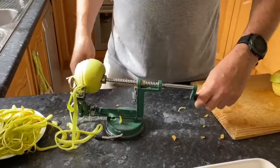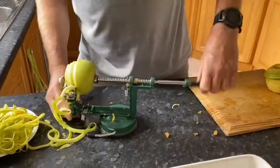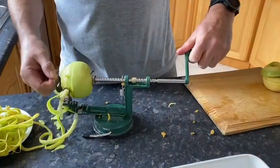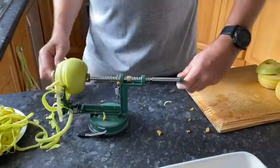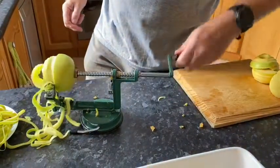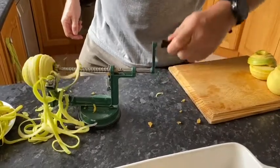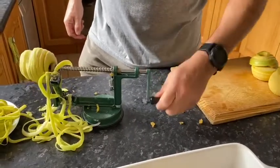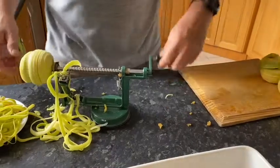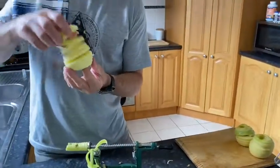Look at that — he's gone off center a bit. We'll back it up. We can adjust this back section. I learn something new each time I do this. So this is how it works: it peels the apple and cores it at the same time. Just go all the way through. And there's your apple. Look at that — like the old monkey tail.